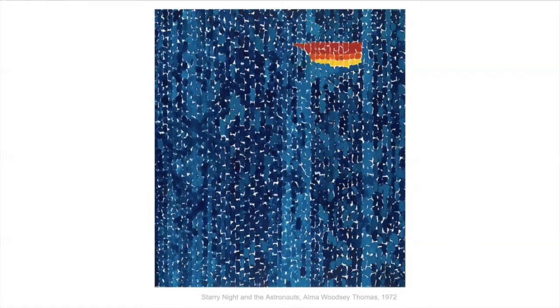This one is Starry Nights and the Astronauts. Some people say that the red and yellow and orange up there looks a little bit like the fire at the bottom of a rocket. I like that idea.